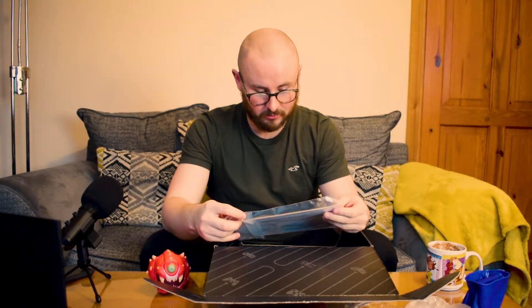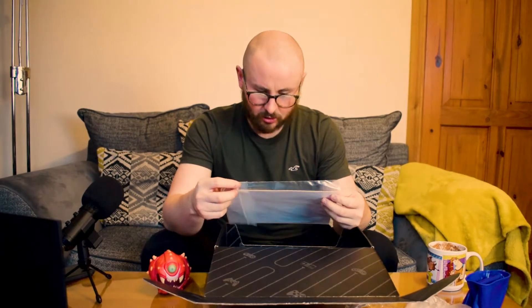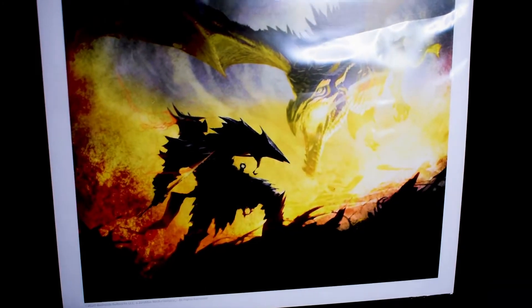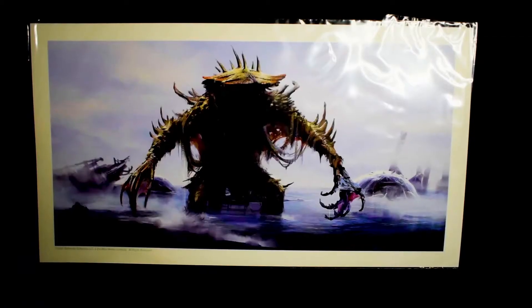In this one, we've got two pieces of art. You remember in our last Loot Gaming video — link up here — we had one piece of art. This one we get two. This one is like a soldier fighting a fire-breathing dragon, like a knight or mercenary or something like that. And then we've got the other piece of art, which is some sort of crazy water demon. Not bad — two pieces of art, that's kind of nice.